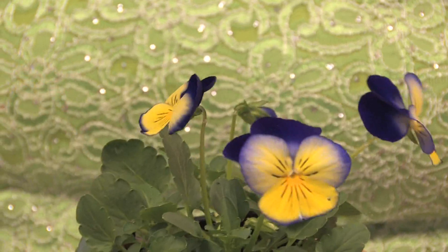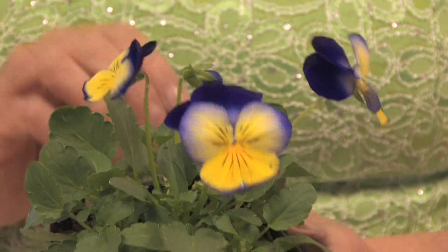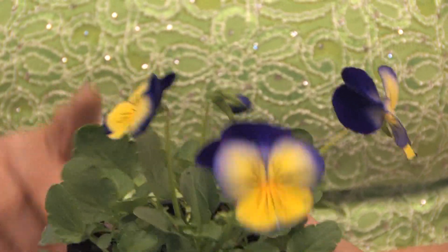The violet is closely related to human history, and it is found all over the globe. In almost every continent except Antarctica, you can find a violet.